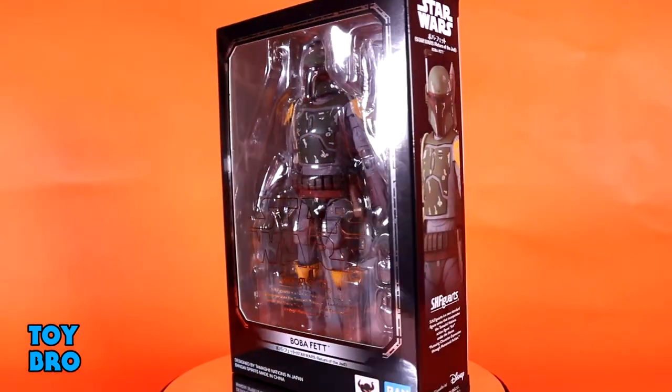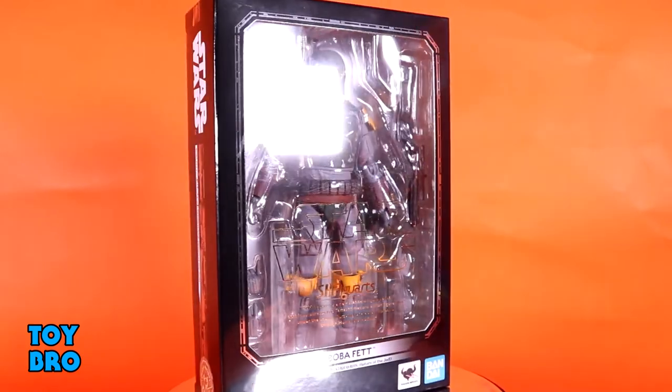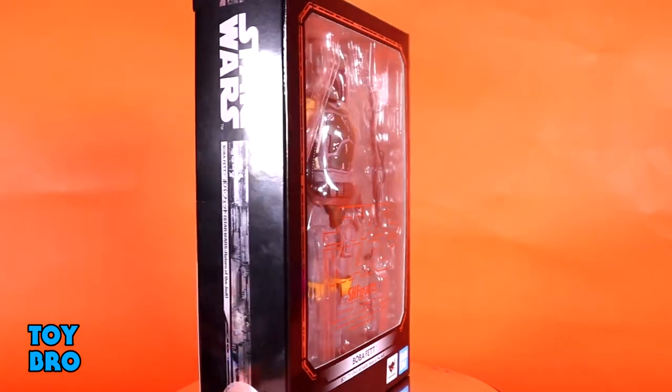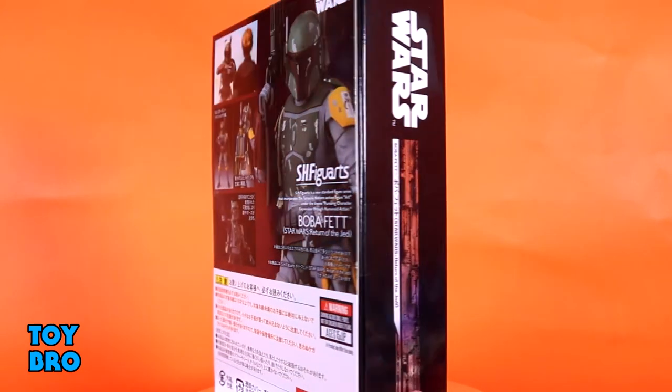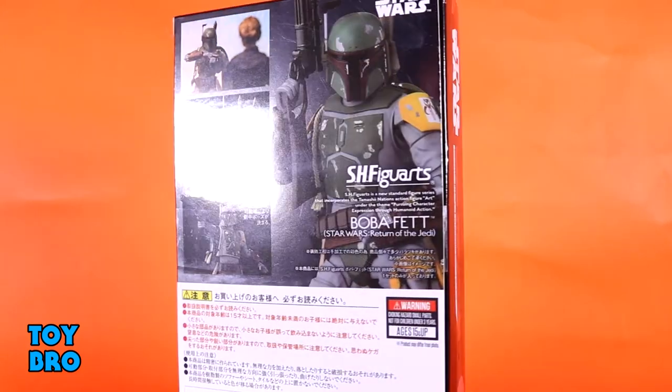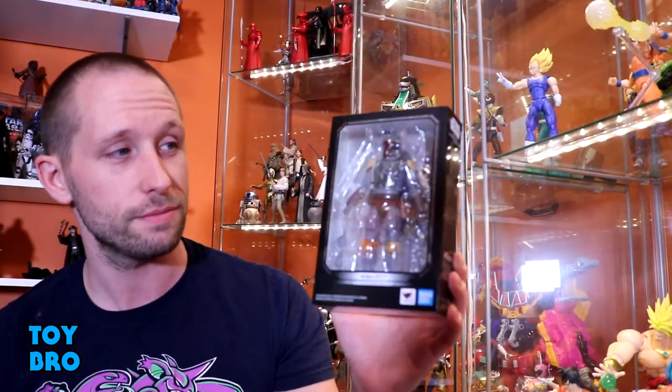This guy comes in the standard packaging for this line because he is a retail release. You've got the window box so you can see the figure in all of his glory. There's the lightsaber-style motif that runs down the side, and then the back of the package has got a bunch of product shots of Boba Fett. Let's pull this guy out and take a look.